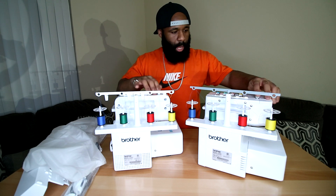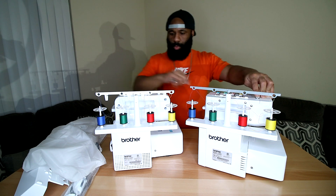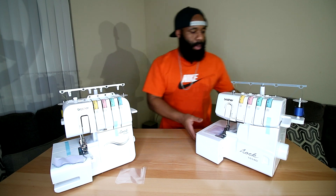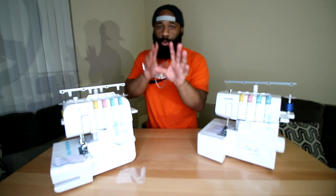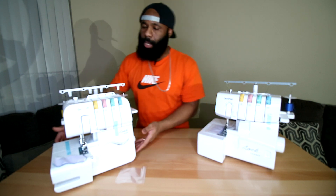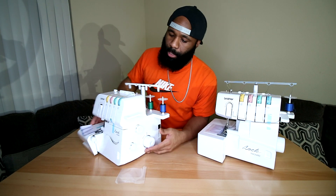One notable difference: the part that appeared crooked is plastic on the DX, whereas on the older 1034D it's metal. The weight on both seems about the same. Another difference is the placement of the knobs and settings — on the 1034DX they're all on the left side, whereas on the 1034D they're on the right-hand side. That could come in handy depending on whether you're left-handed or right-handed.